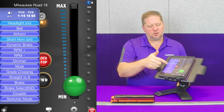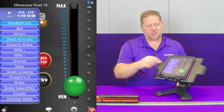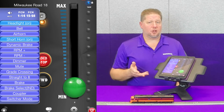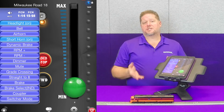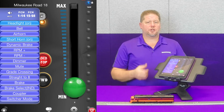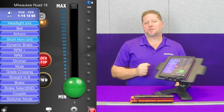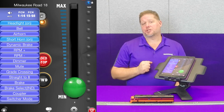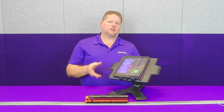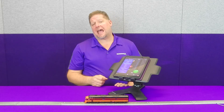And what that's going to do is allow us to increase the diesel engine RPM, just like we do with the Tsunami 2s. Now to shut the locomotive down, we're going to do the same thing. So we're sitting at idle right now. What we want to do is hit the RPM minus while the locomotive is stopped, and you're going to hear it go through the shutdown sequence. So that's how you start and stop the diesel engine RPMs and the diesel engine sounds itself using the app.